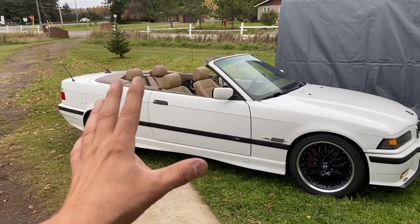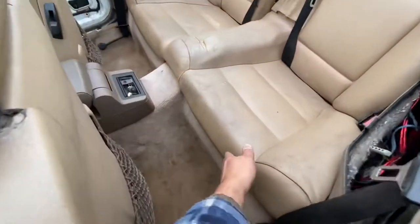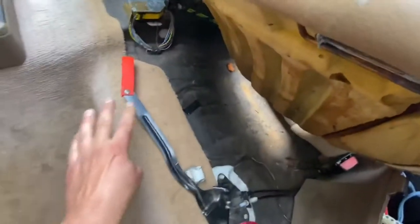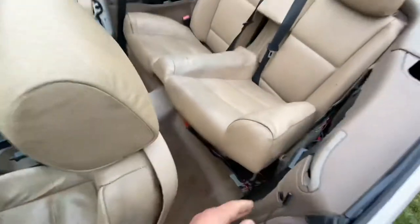The first thing you need to do is go inside the car underneath the back seat. Right here underneath the back seat there is a lever. When you pull on this lever, let me open up the trunk and show you.